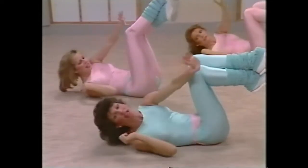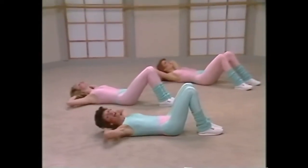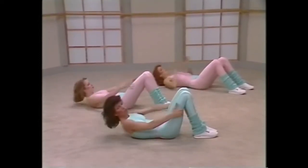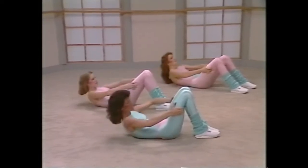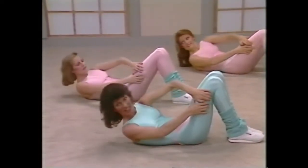Up, up, up, breathe out, lift, lift, lift, come on, let's go. Up, up, three, four, breathe, five, six. Now hold on to the thighs, curling up. Curl, two, three, four, five, six, seven. Holding on to the outside, curl it, curl it, curl it, up.